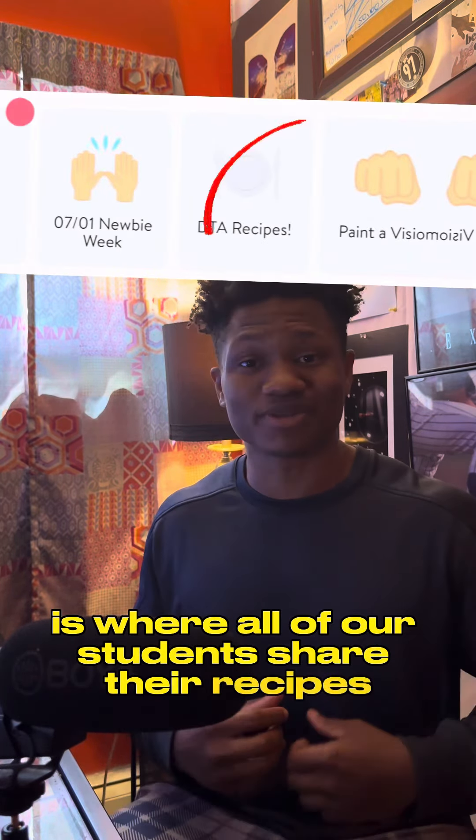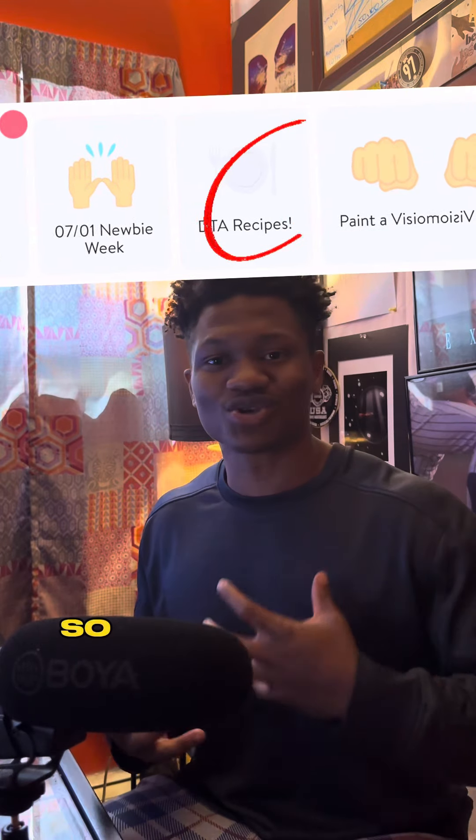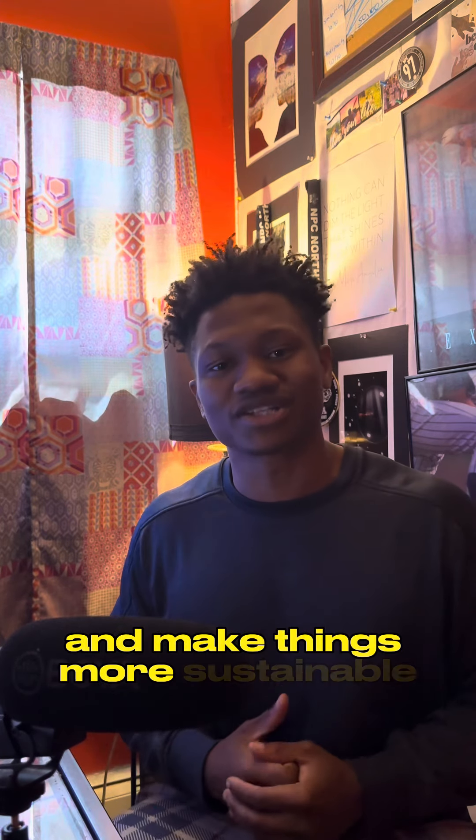This is where all of our students share their recipes, share their foods of what they're making so they can keep themselves accountable, but most importantly, get feedback from the others in the community on what to eat, how to make things high protein, and make things more sustainable.